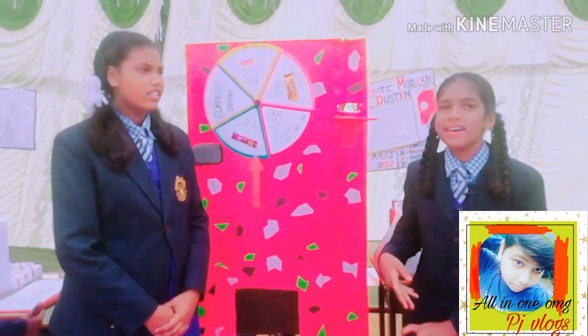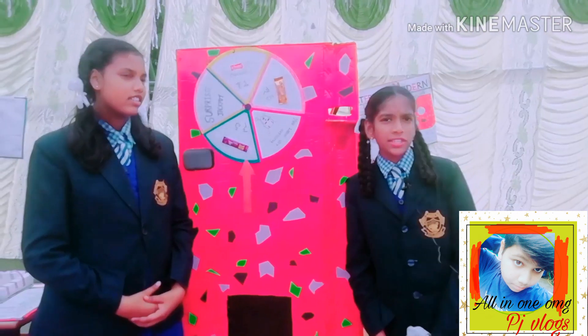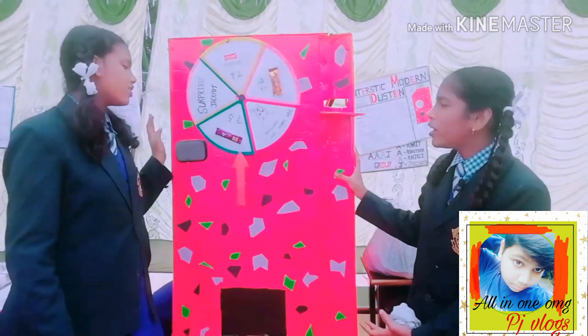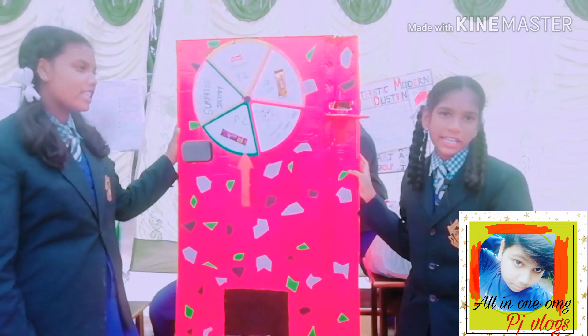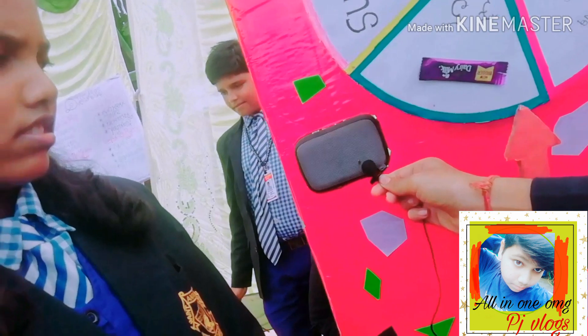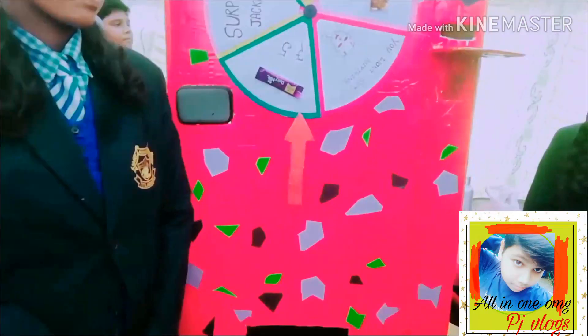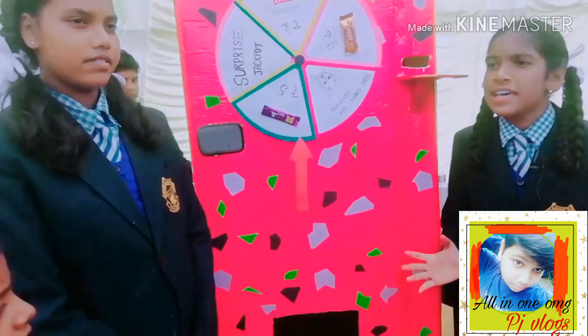An energetic morning to you all. I'm T. Anjali and we are from Class Eight, Arts Group. This is our model: the Futuristic Modern Dustbin. Our dustbin wants to say something — 'I love garbage so much. If you will not give me garbage, I will die. Give me garbage!'